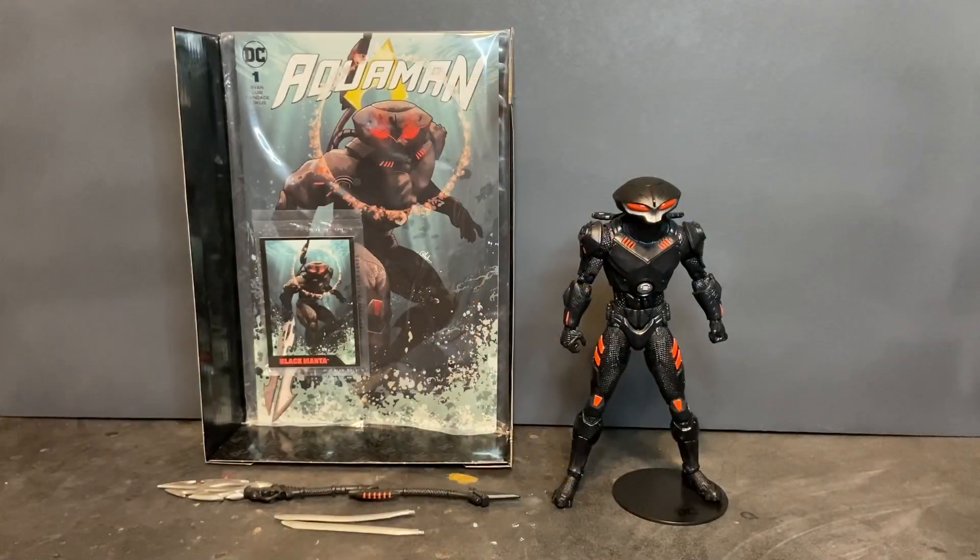Here we have Black Manta outside of the packaging. Before we take a look at the action figure, I do want to talk about everything included inside the box. Beginning with the insert, you see the collector's card, the comic book, and the display base, which I've already attached the figure to. You also get three weapons: his spear and the two detachable wrist blades.